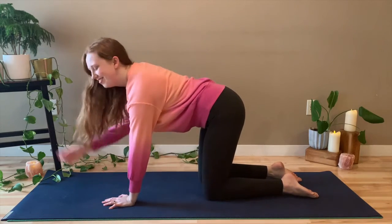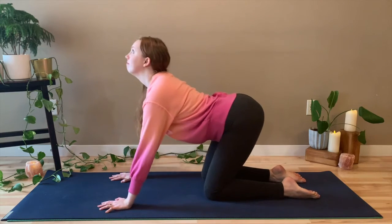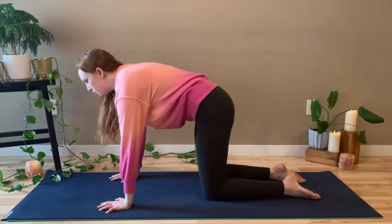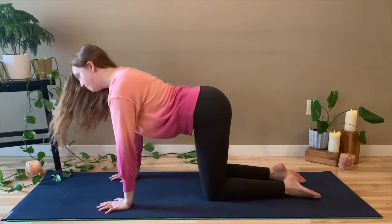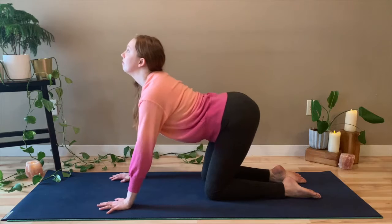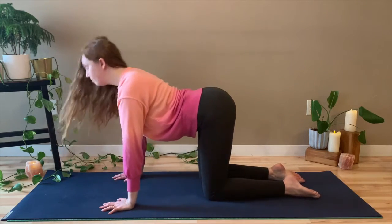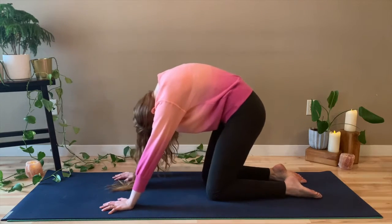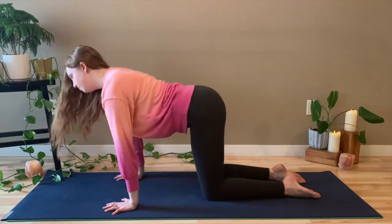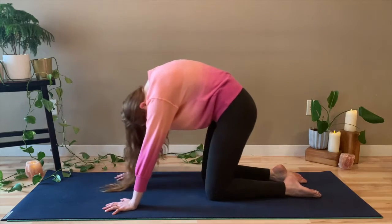So we're going to start in tabletop position. We're just going to start moving through some cat-cows. So inhale nice and deep, shine the heart forward like a flashlight, and then exhale, scoop the spine up to the ceiling. Just move through cat and cow, matching your movement to your breath. So when you inhale, you're breathing in nice and deep and then moving however long that deep breath in is. And same thing when you exhale, you're moving and curling your spine up with your breath.